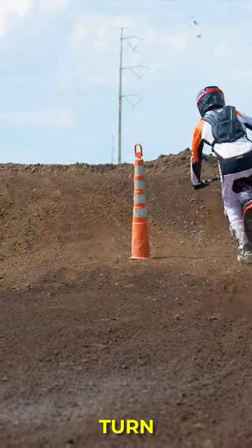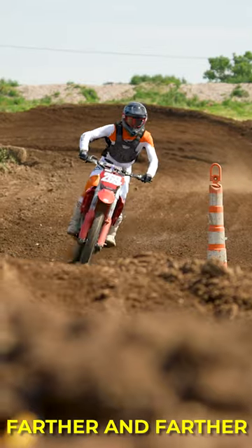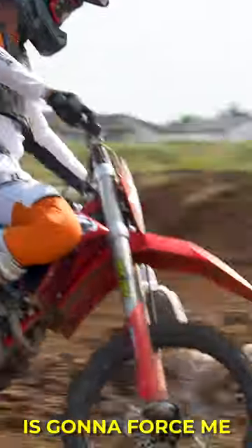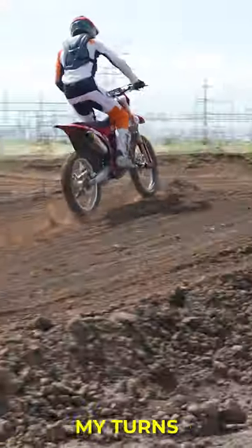Now, the next time I come through the turn, I'm going to go to the outside of the cone. With each consecutive pass, I'm going to keep moving the cone farther and farther out. What this is going to force me to do is take a wider entry into the turn and start to open up my turns.